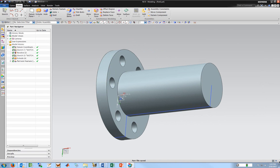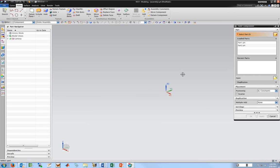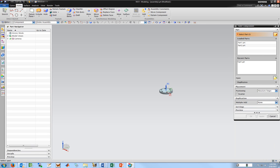Now I'm going to get into the assembly. I'll do file new, assembly instead of model, and just leave it as assembly one — keep it in inches, OK. Since I have these parts open still I can load them. If I'm trying to add a part not already open, I can click open here. I'm going to start with the first part. There are lots of position options — if you want to put something down and move it, use move; to place based on the part origin use that; or you can do constraints. This one I'll put with origin, then apply — and there it is.